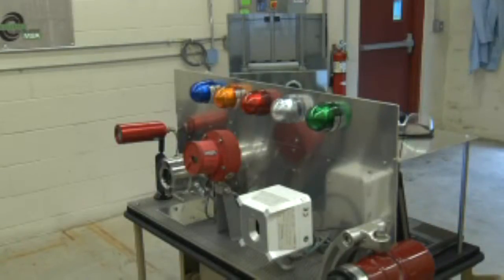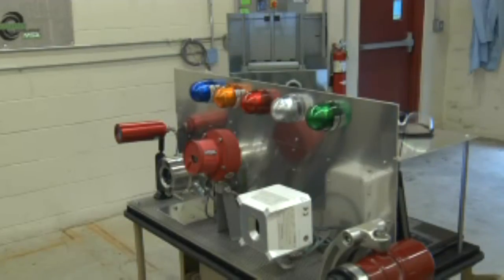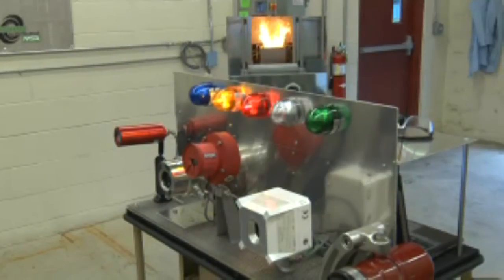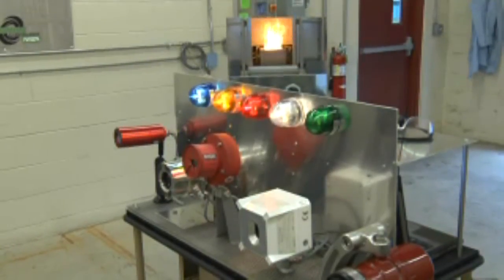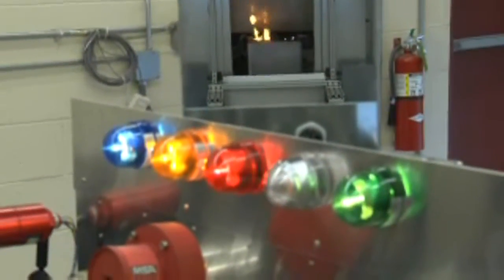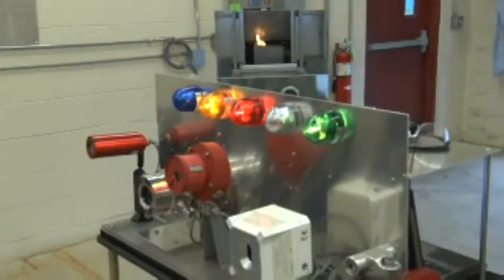Above the row of lights is a mirror which allows us to view exactly what the detectors see. As you can see, 100 milliliters of gas produces a significant fire that should be seen by a flame detector. This test was performed at a distance of approximately 30 feet from the fire and, as you would expect, all detectors function correctly.